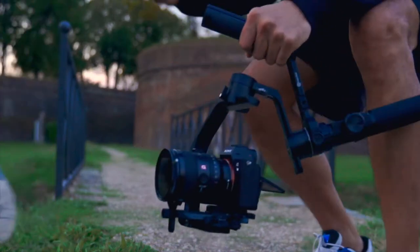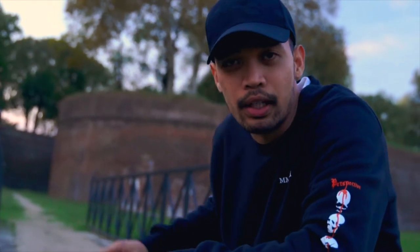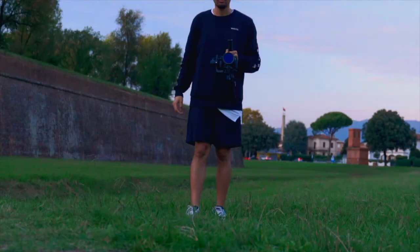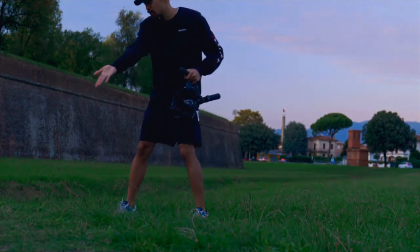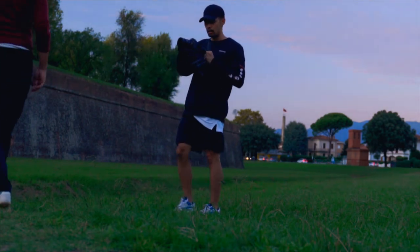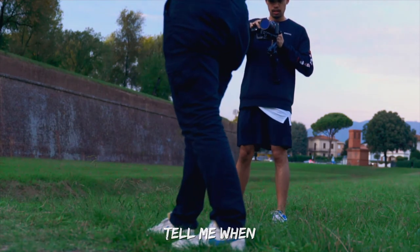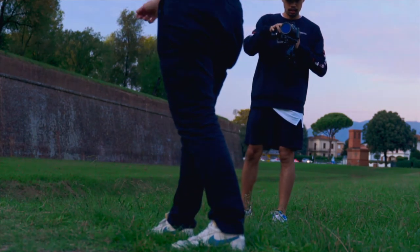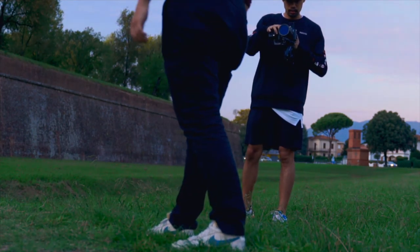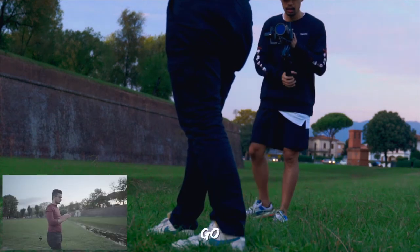Now I need another shot — I'll be positioned on the side. Let's go, Fabio. You have to run here. Let's go, yes — slowly.